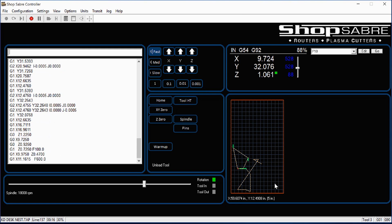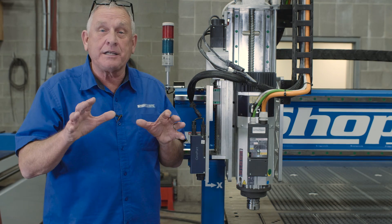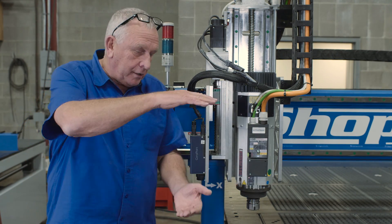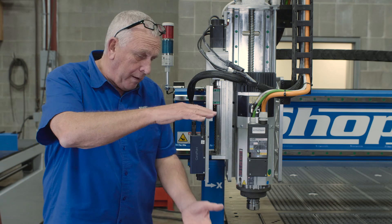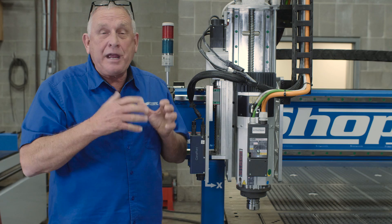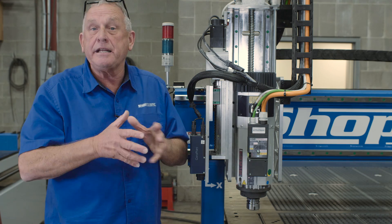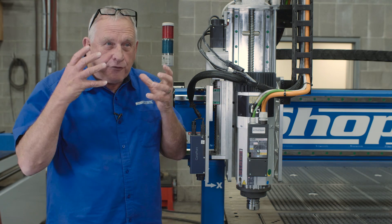Now let's take a look at Super Z technology. There's a little history that led to this concept. We told engineering we want to actually be able to use the total clearance under the gantry. A lot of companies say they put 12 inches under the gantry, but only have 12 inches of travel in Z — so you can't really use all that space. Engineering came back and said they'd develop a slide system that gives us 16 inches of Z, so you can really take advantage of the clearance under the gantry.